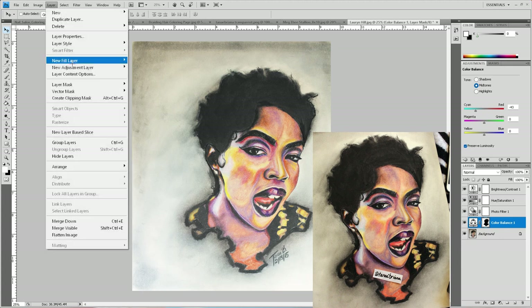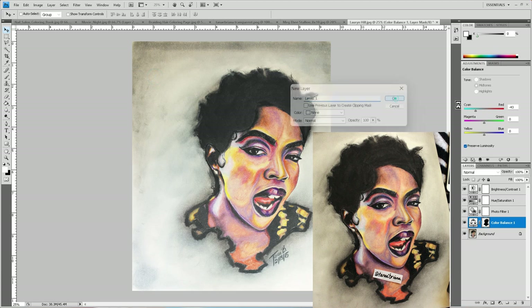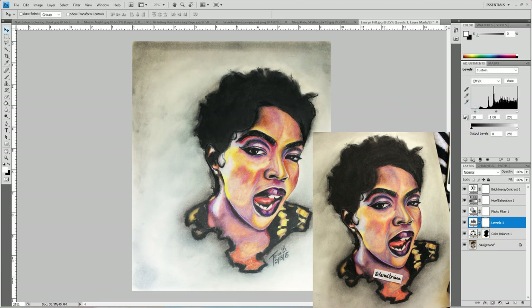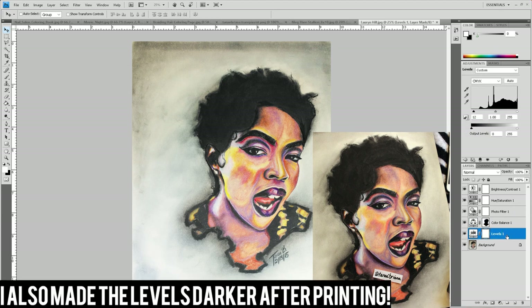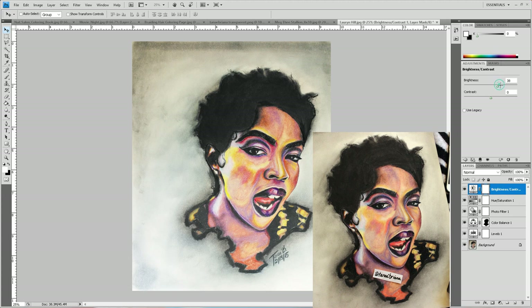Another thing you could do is levels — just get it to how you want it. I like that. Okay, so this is looking good. I think I'll make it a little bit brighter to get it print-ready, because it's gonna print out way less bright than it is on my screen. And once that's done I'm just gonna get it print-ready and make an 8x10 print.